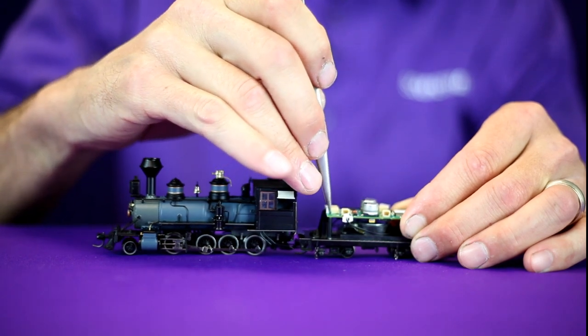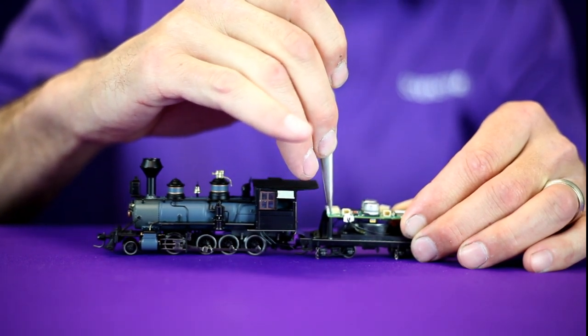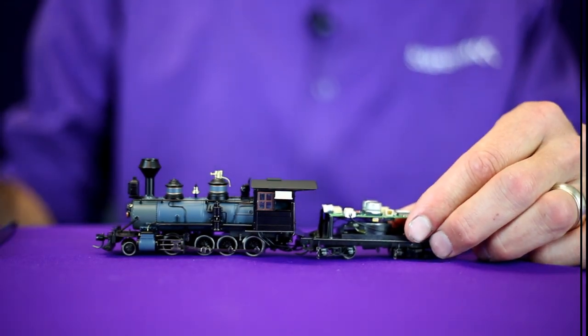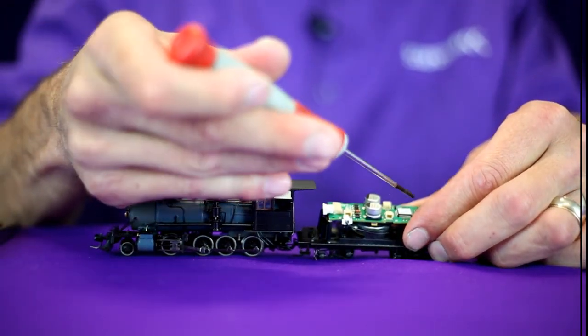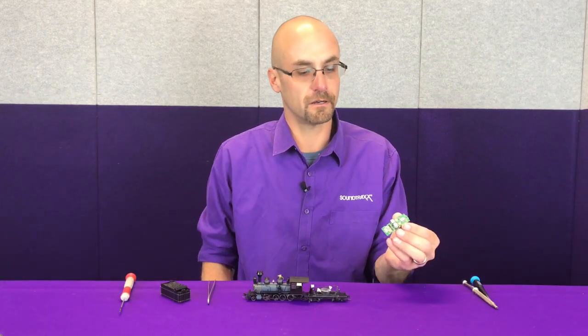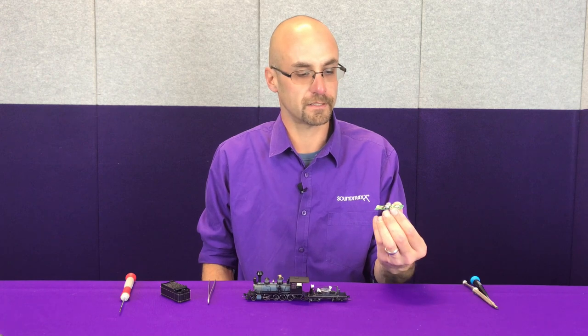Make sure you're gripping with your pliers or tweezers on the plug itself and use a little wiggle and pull action. Remove the locomotive-to-tender harness. With the four screws removed from the corners of the decoder, the factory installed decoder can now be removed and set aside.